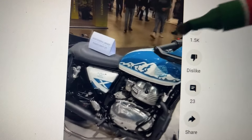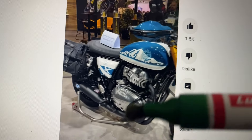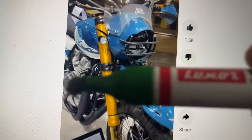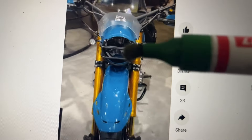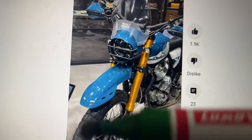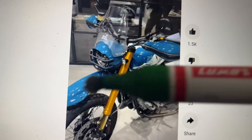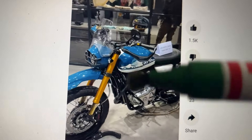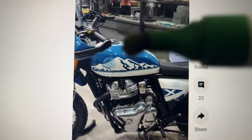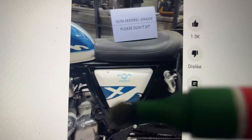The handlebar is very wide and there is a knuckle guard as well. The silencers are just like a Hunter and both silencers are routed at one place. The front headlight is very good, the front forks are beefier USD forks, and you have off-road tires and a long beak-like mudguard, giving it a proper off-road feel.